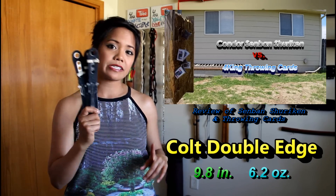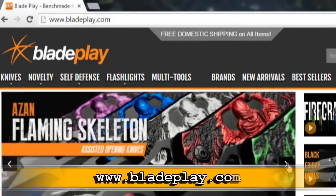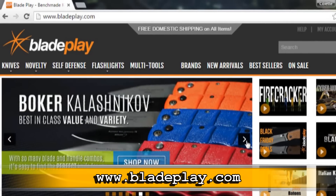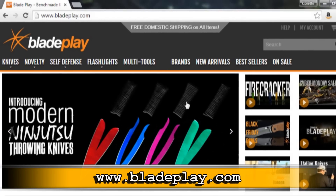Blade Play contacted me and asked if I wanted to do a review on some of their products. Two of the things I chose were the throwing cards — you can see that review up here — and I also chose these Colt throwing knives. If you're interested in the Blade Play website, you can check them out at bladeplay.com. They have everything: folders, throwing knives, throwing cards, sliders. I chose these 10-inch double-edged Colt throwing knives because I thought they looked pretty sweet.